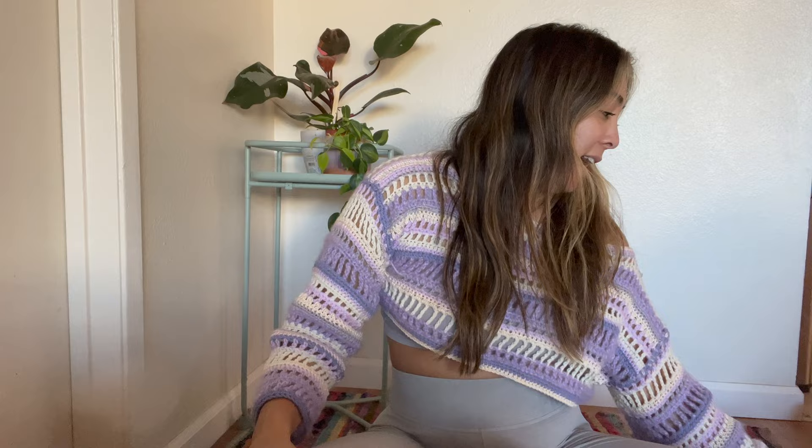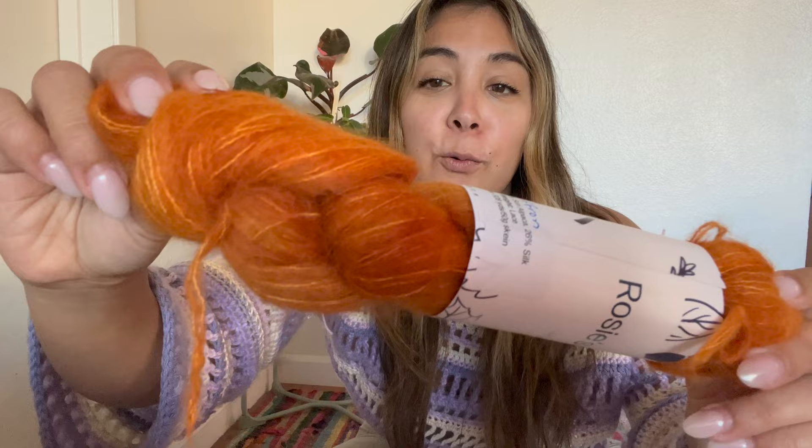My plan for this yarn is to use it with yarn I already have to make another sweater — a mix between bulky yarn and mohair yarn. I got this really beautiful mohair yarn while I was on a work trip in New York; I stopped at West Knit Village. It's this bright orange mohair and it's just gorgeous. I had been saving this skein because it's so pretty, and I think this udon is going to complement it perfectly.